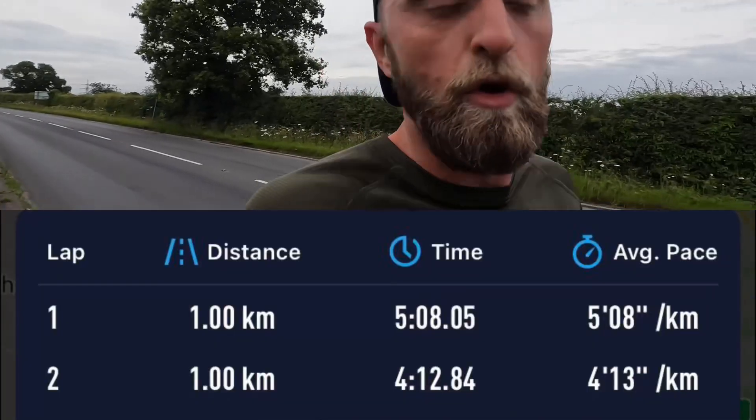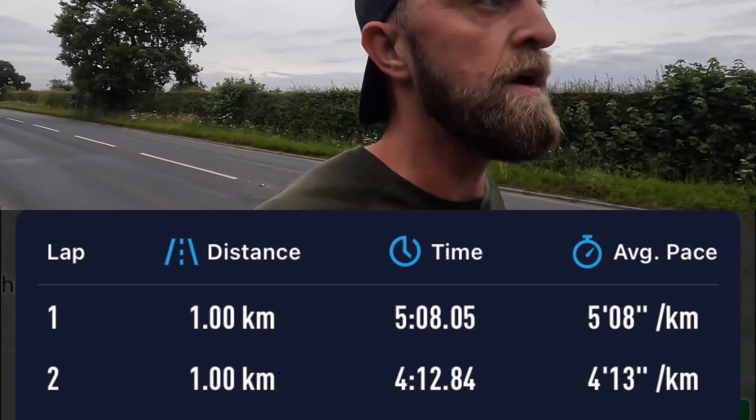First rep done — 4.13 per k, mile conversion on screen. The aim of the on-off is: on the on-reps you're working, on the off-reps you're recovering, like now. It's one of my favourite workouts. After a 1k rep, you get a full k of recovery, which gives you a chance to reset and go again.